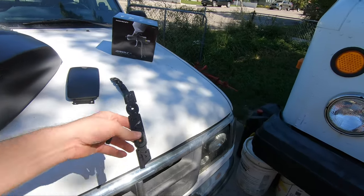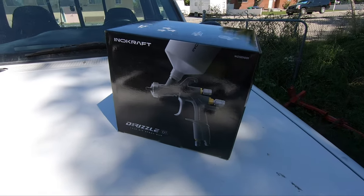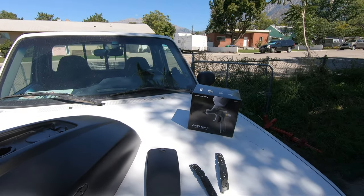Anyways I'm gonna sand these down and I want to hit them with this Kraft Drizzle D1 LVLP air spray gun. I'm gonna hook that up to my air tank. I just picked up some nice gloss black paint — it's an oil-based paint so I picked up some mineral spirits to clean up the paint gun with afterwards. This should take probably an hour, hour and a half I'm guessing.